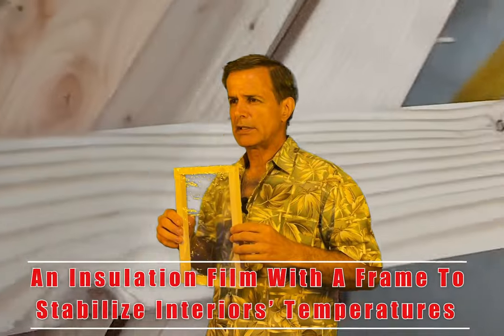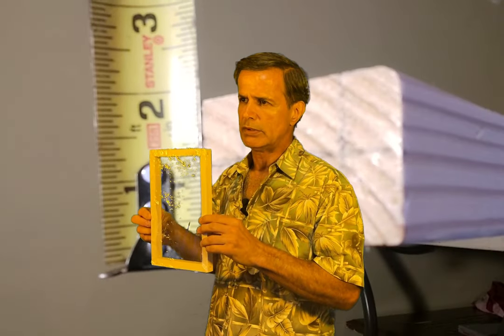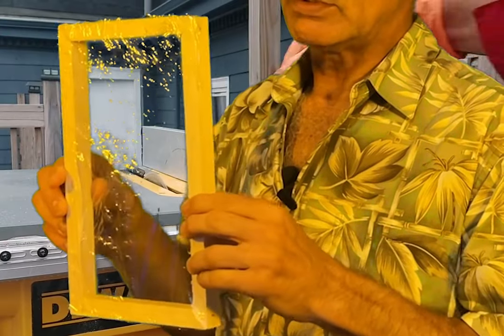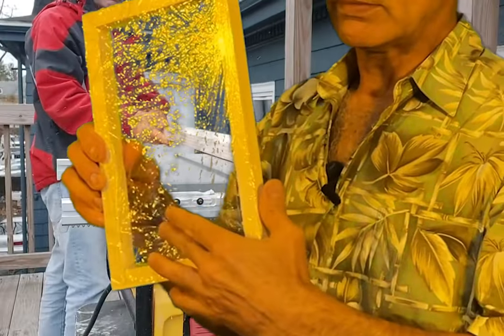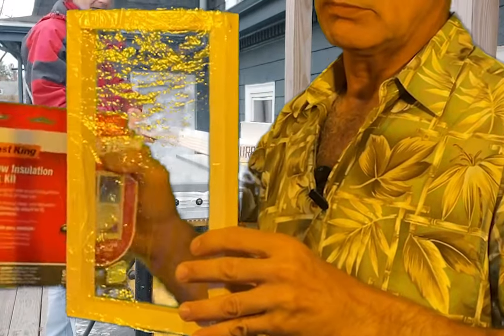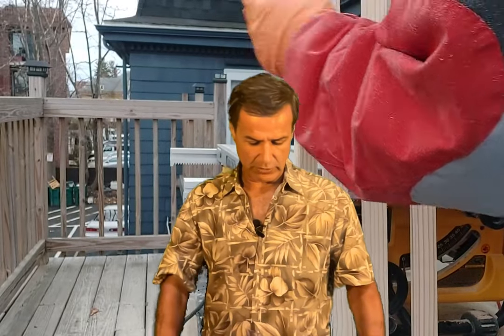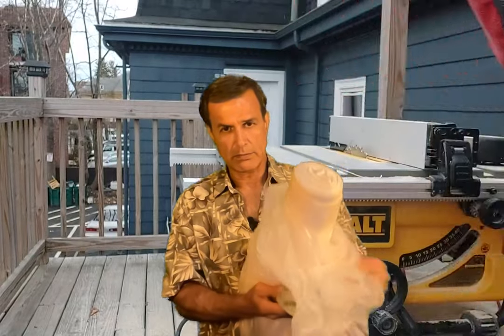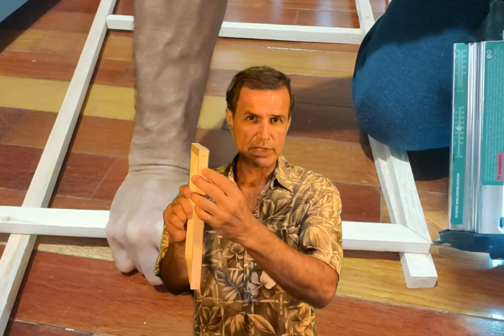This is a small-scale replica of a screen to protect from heat and cold from outside. It keeps your heat inside the house in the winter and makes your air conditioner more efficient. You put it in the window; it's easy to remove and put back. For storage, you can use this plastic that you can buy at hardware stores or online, with this tape. I have a video showing how I made this screen using staples.